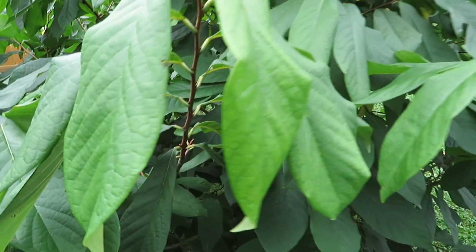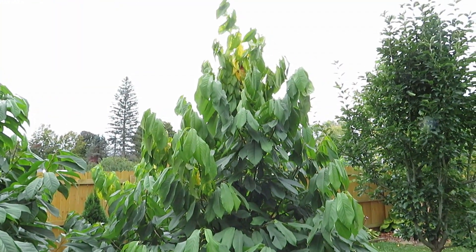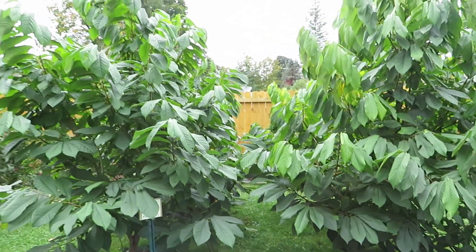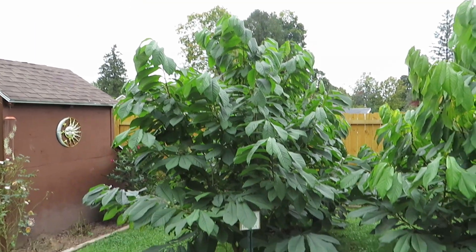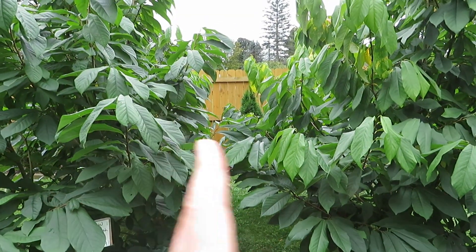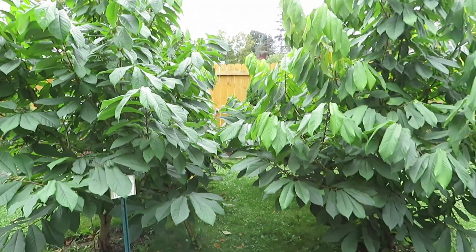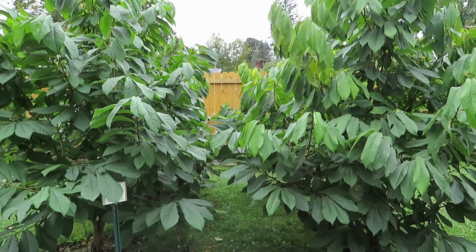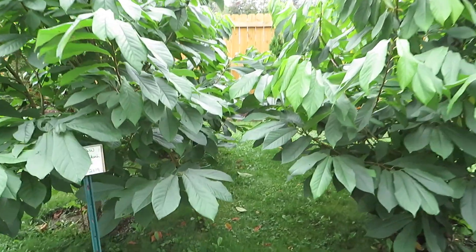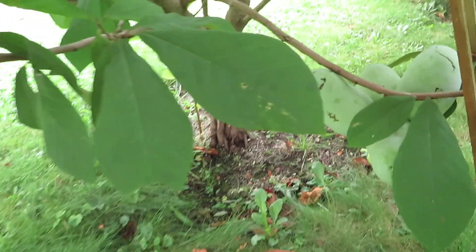This is NC1 — no fruit on this one, but hopefully next year because it's loaded with buds. We're going to go in and take a look at some of the fruit on these trees. I'm going to cut a path through here to make it a little easier to access. Pawpaws respond really well to pruning — I've pruned them quite a bit to keep them manageable in this little area, and it's worked great. Let's go in and take a look at the fruit on the Shenandoah, which is by far the best pawpaw that we've grown.